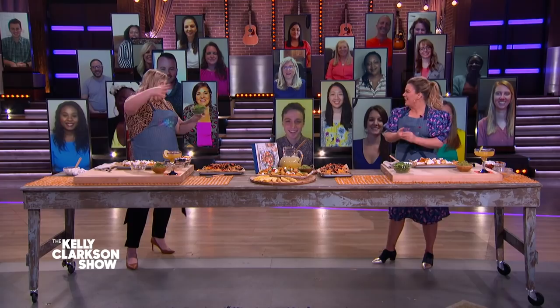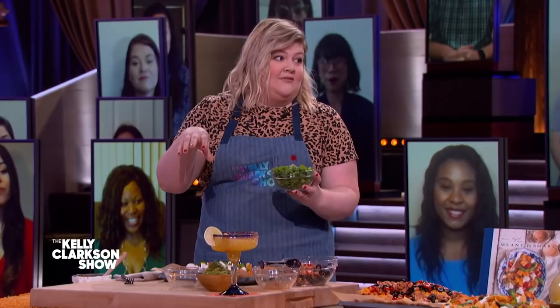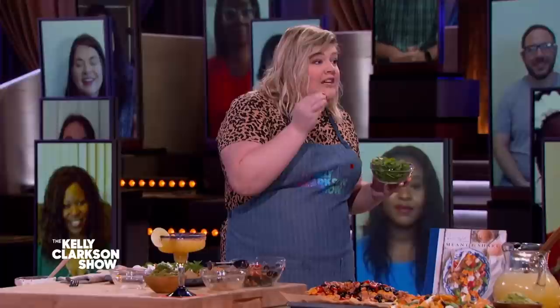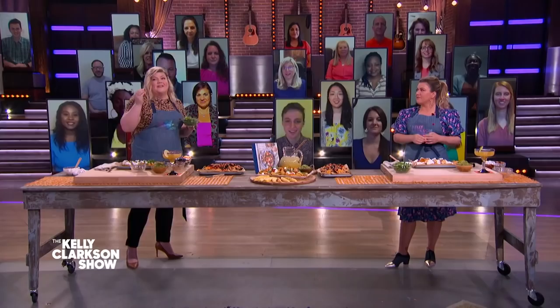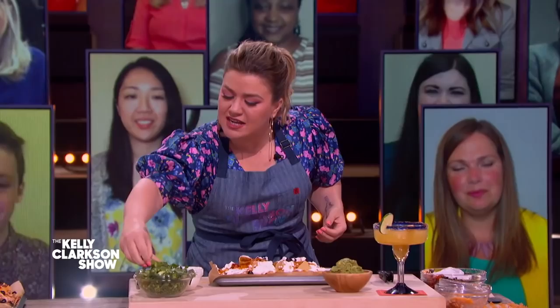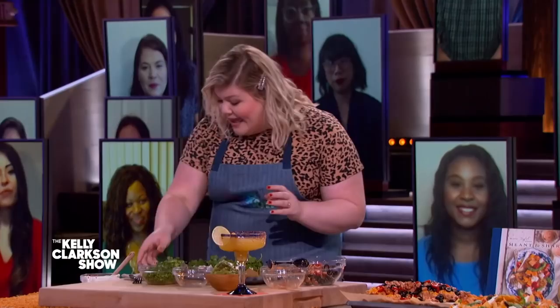And then we have our decoration — here's all of our green stuff. We've got green onions, jalapeños — don't touch your eyes after this. I like the green onions but unfortunately there's a jalapeño or two in there. Oh, and cilantro. I don't like cilantro. Do you have the gene where it tastes like soap? I have the gene that just doesn't like it. I don't mind if it's blended in a blender, like a green sauce — I don't mind that. I like green onion. The more green, the better.